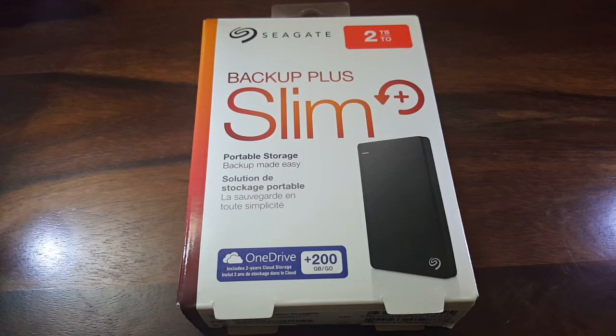Hello everyone, welcome to Yenthratech. Today we would be unboxing and reviewing the Seagate Backup Plus Slim portable storage hard drive. The one that we have here is the two terabyte variant.